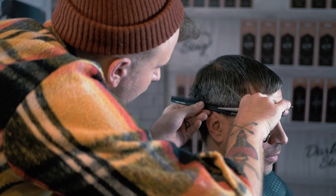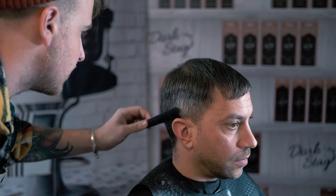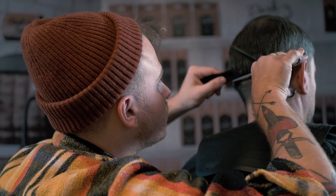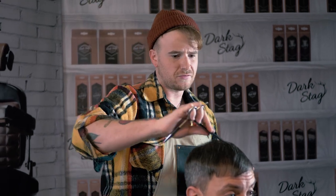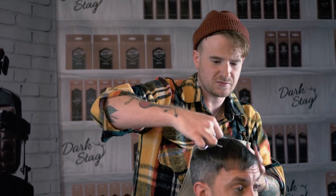I primarily like to do scissor over comb on dry hair just so I can really see what I'm doing, making sure not to take off too much length. I'm just moving away from the 6 inch and now giving the 7 inch a go just to cover a bit more ground for the back of the head. Now we've done a bit of scissor over comb just to sharpen off through the perimeter, we're just going to work through the top and soften out all the previous layering, cutting into these lines to create a bit of softness and add a bit of texture.